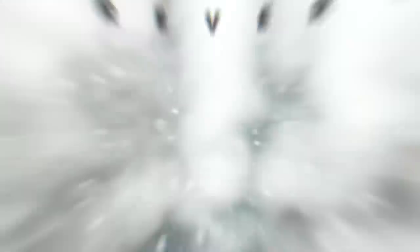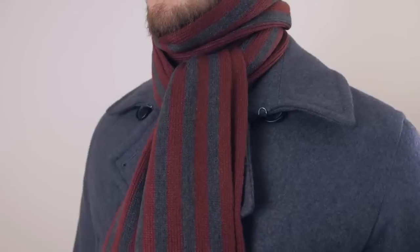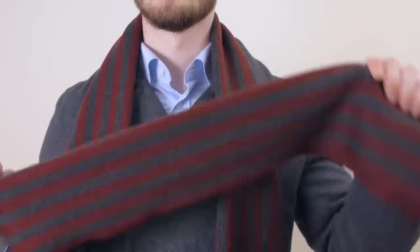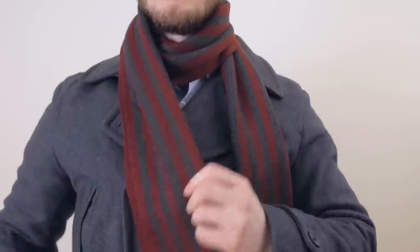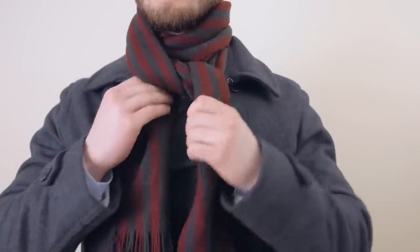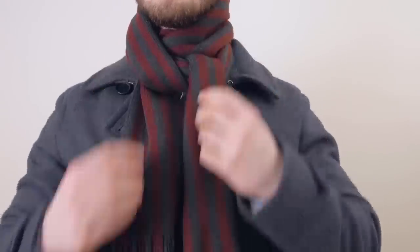If you want something really unique, look at the reverse drape cross. What I love about this one is when you wear it, you're pretty much going to be the only guy wearing it. It does a great job going around the neck keeping you warm, and it works great whether you've got a medium length scarf or a longer scarf. Overall, a great knot that's going to keep you warm and have you looking good.